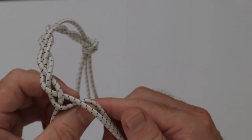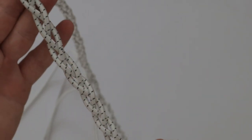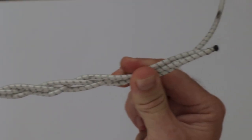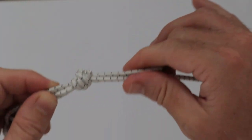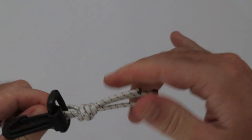Keep it going until the full braid is complete. Now tie off the end of the shock cord to hold the braid pattern together. If you want to be fancy, you can add some snap hooks at each end of the clothesline.